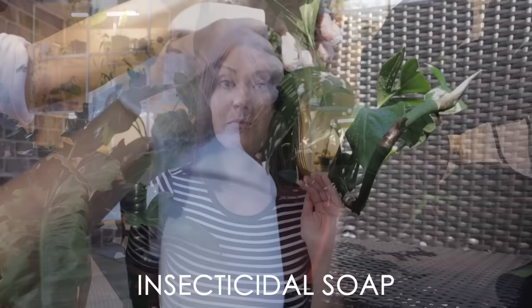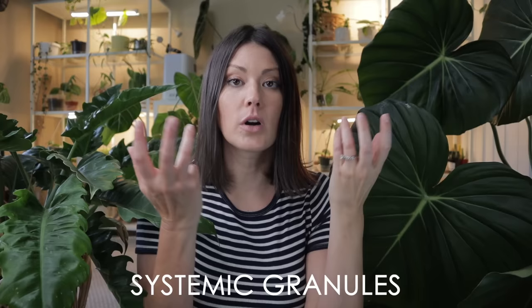For spider mites, I've had a lot of success with insecticidal soap. For aphids, thrips, and mealy bugs, the thing I've had the most success with are systemic granules — you sprinkle them in the soil, water your plant, and the plant absorbs whatever's in the granules. As the pests munch or suck on the leaves, they get a dosage of that chemical and it kills them off.